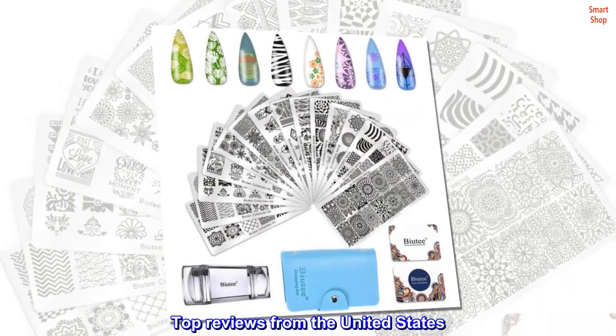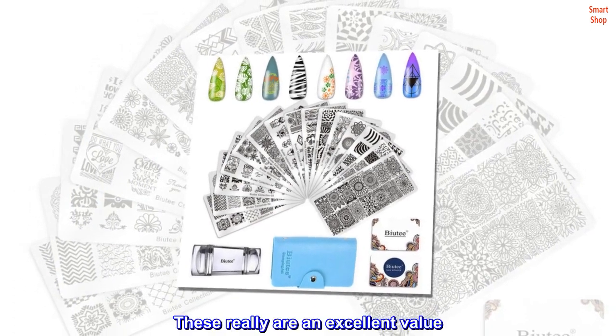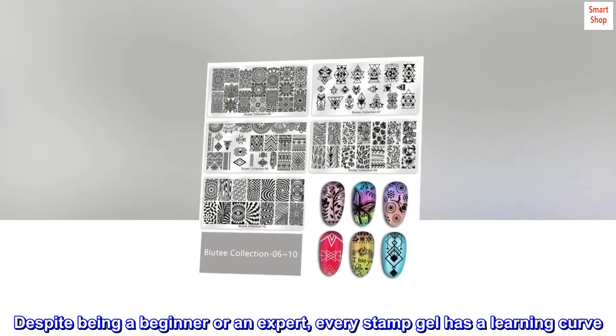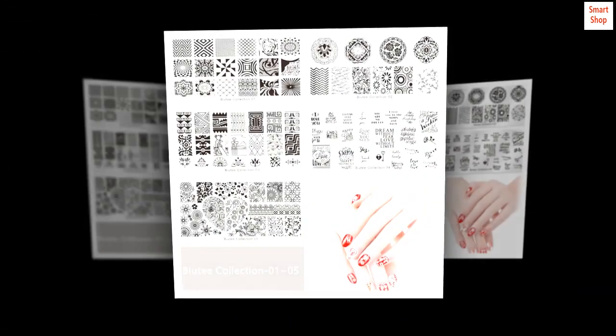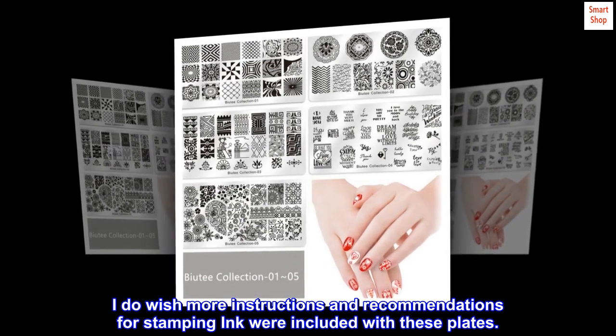Top reviews from the United States: 'Great images — these really are an excellent value. Despite being a beginner or an expert, every stamp gel has a learning curve. I have found that practice makes it easier. I do wish more instructions and recommendations for stamping ink were included with these plates.'